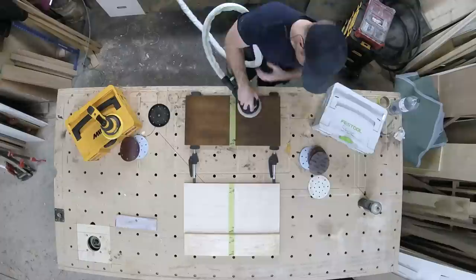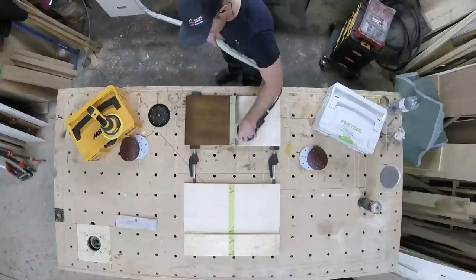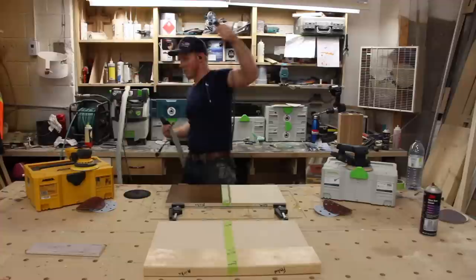I understand there are probably a million holes in this test. I'm only coming at it from my own perspective on what would tell me which is the better sander for my needs. If you find it helpful, that's great, that's why I'm putting it on here. If you don't find it helpful or have anything against it, I'm not trying to attack anybody — I'm simply trying to figure out what's the best sander for my own needs.